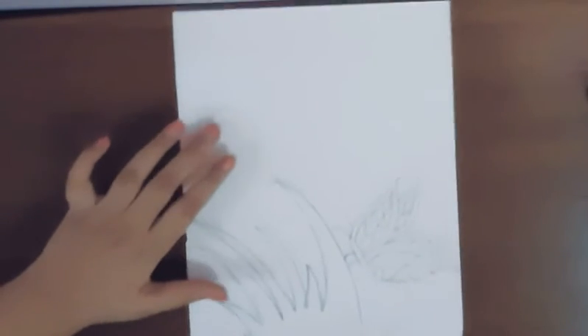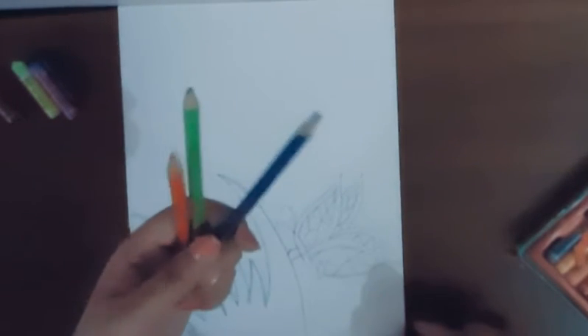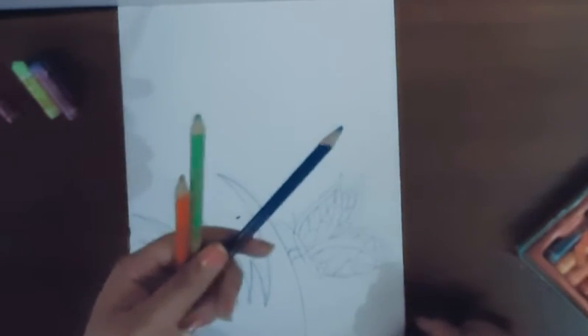I'm going to draw the design inside the butterfly, and now our drawing part is over, so we'll be beginning the coloring. We will be needing four oil pastels: black, light violet, yellow green, and crimson. And we will also need three color pencils: deep violet, light green, and vermilion.